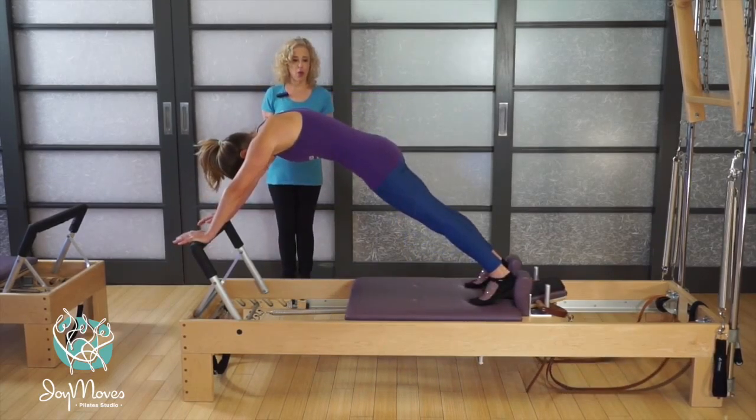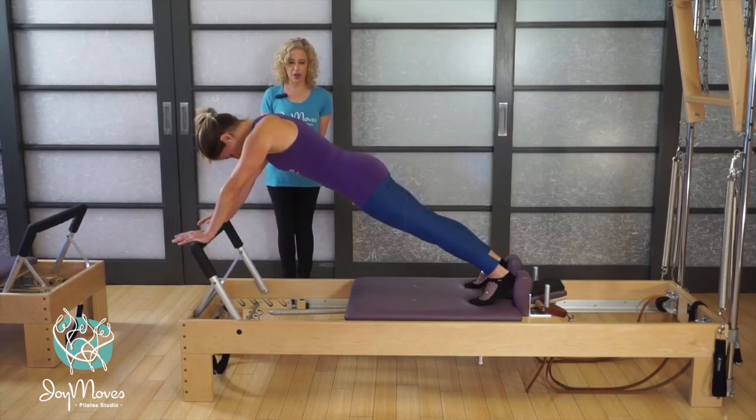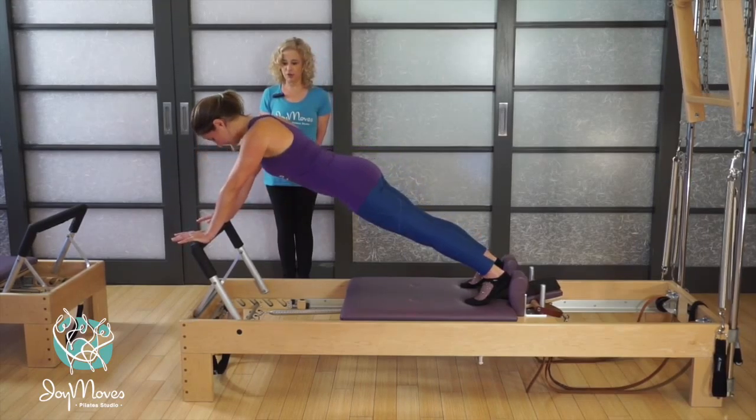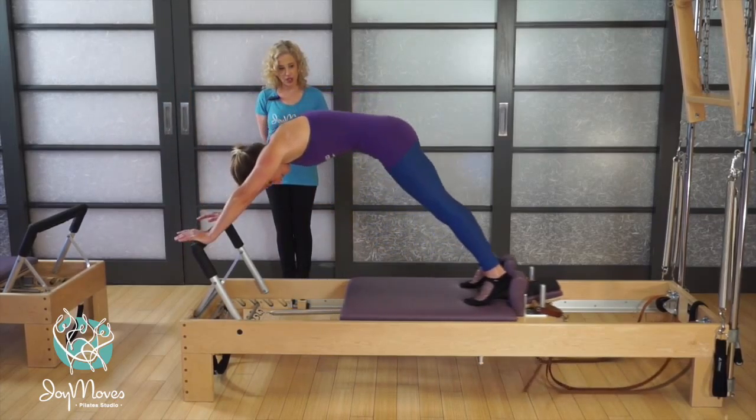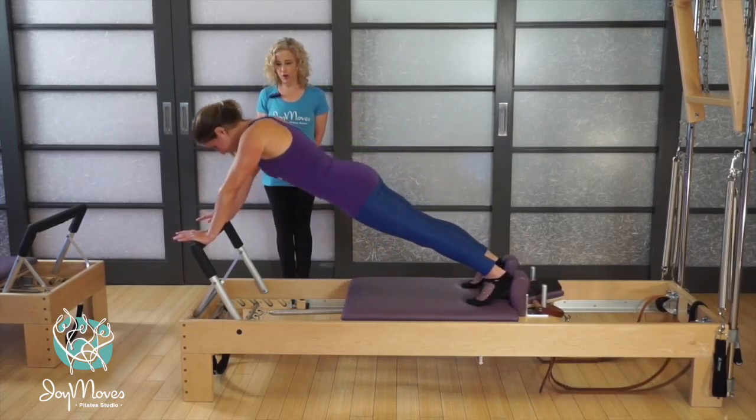She's going to fold her body in half. She's going to press out just her legs. From there, with a quiet carriage, she's going to ripple through her spine, bring her shoulders over her wrists, and then pike up from her head all the way down.